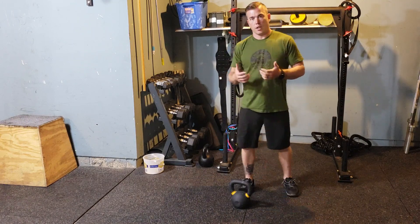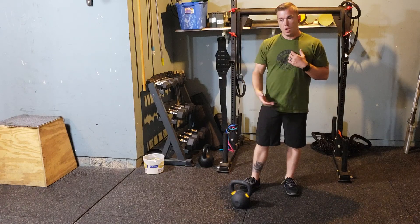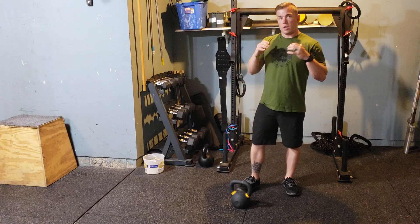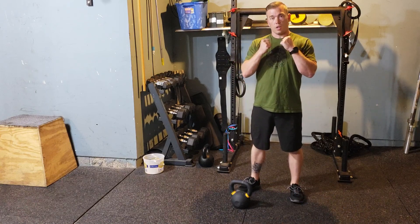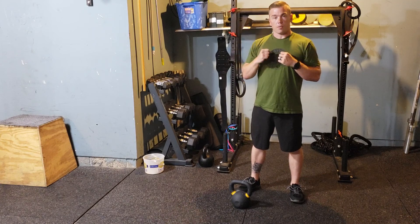The goblet squat utilizes our standard air squat and allows us to load generally using a kettlebell. You can also use a dumbbell or various other objects as well. The big thing here is we're going to be supporting the weight out front — it's not going to be rested on our shoulders or overhead or any other position like that.